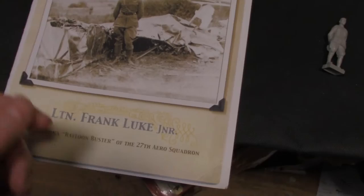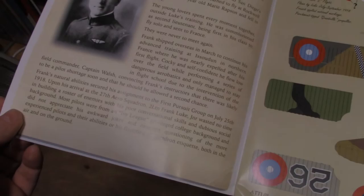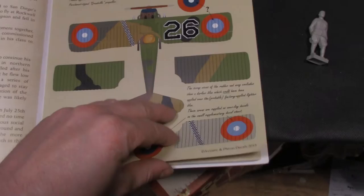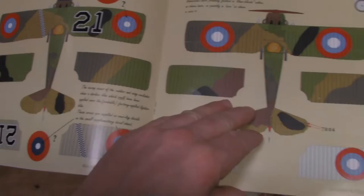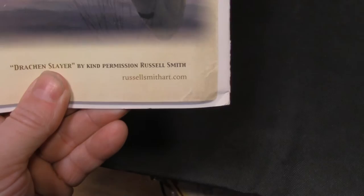This is an excellent book. It's all in color and very informative on the history — there is a biography of Mr. Luke. It also shows you a painting guide and decal placement, more history, more color guide and decal placement, and beautiful artwork by RussellSmithArt.com. Scope them out to check out his other offerings.